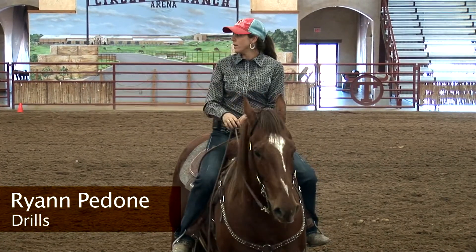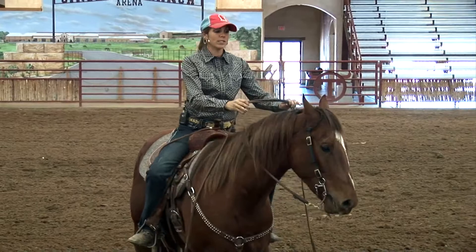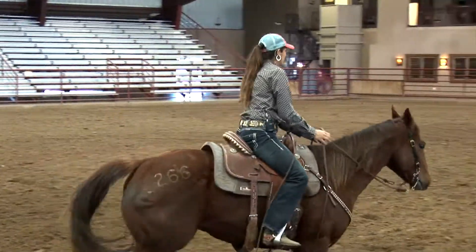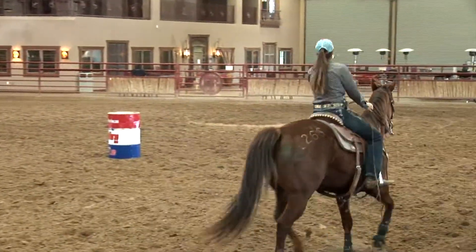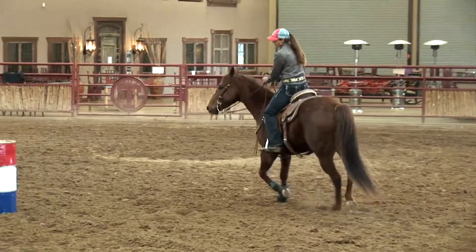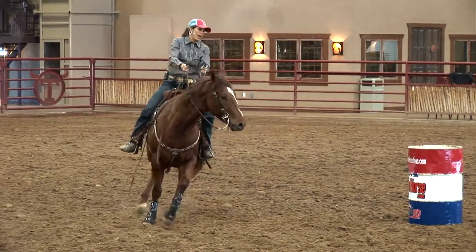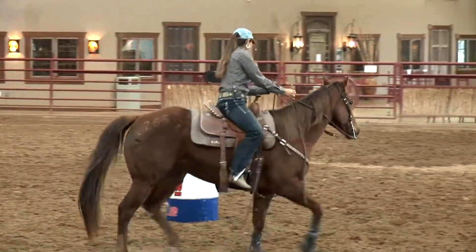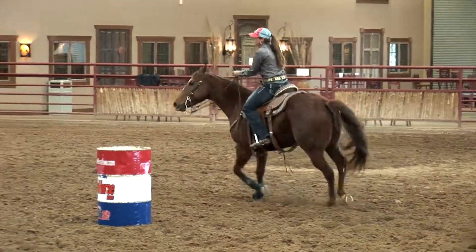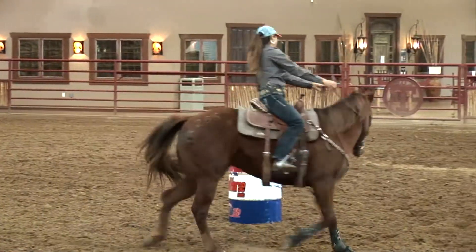I'm not one that likes to just work a set pattern all the time. So if I have a horse that I'm trying to get to relax, I might just take them around and trot them, doing all left hand turns or all right hand turns to get them real relaxed. I have a little Dash to Fame mare that would be a real nervous little mare. I do it usually at a trot — for some reason trotting works for me.